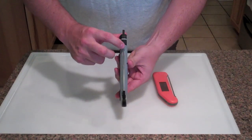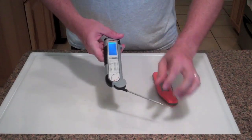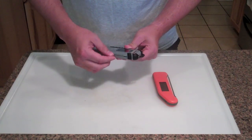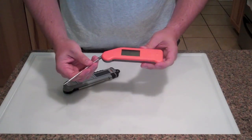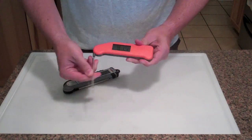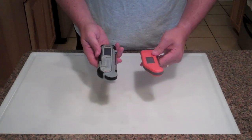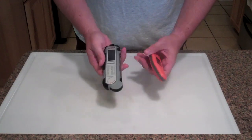They both have an auto-off function. You can see the Maverick is clipped up, and as soon as you unhook it, it comes on just like that - then you close it and it turns off. Same thing with the Thermapen: you open it, takes just a second, and it's on. You close it and it goes off.